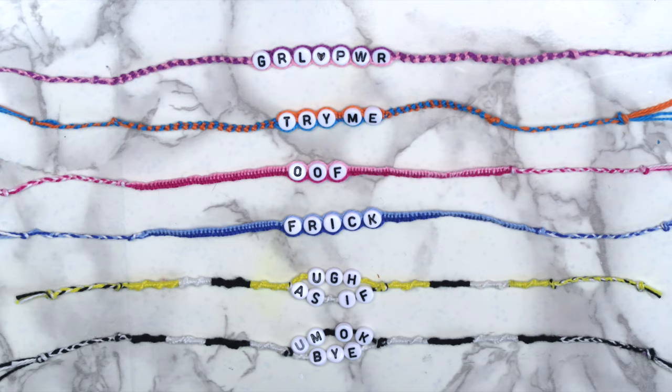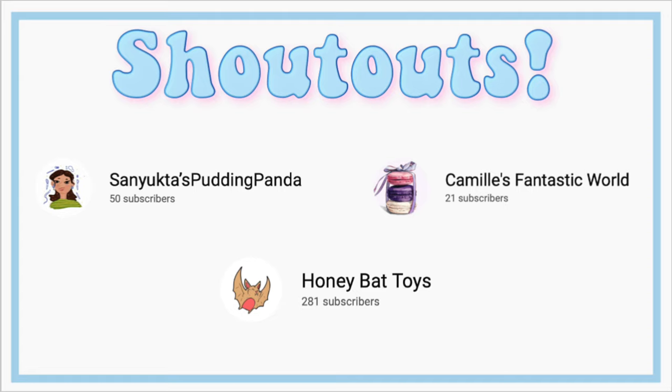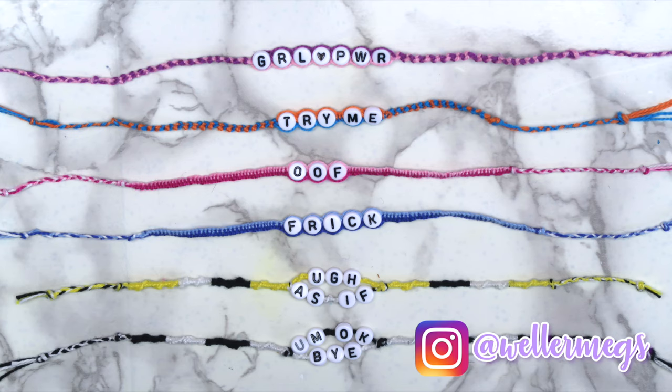Here's one last look at all of the friendship bracelets that I made. Let me know which style is your favorite. So here are today's shoutouts — if you want a shoutout in my next video, leave me a comment letting me know what words you'd put on your friendship bracelets. Thank you guys so much for watching. I hope you enjoyed this video. If you did, make sure to give it a thumbs up and subscribe for more videos just like this one. Make sure to follow me on Instagram at wellermegs. I love you guys so much and I'll see you guys tomorrow. Bye!